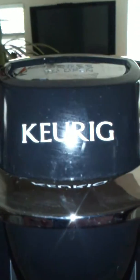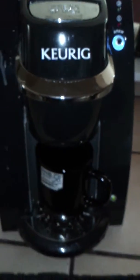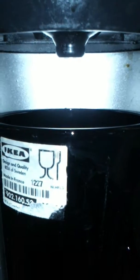These people have a lot of balls charging the money they charge for their piece of shit machines. Look at this thing — not even a drip. Can I get a drip of coffee?